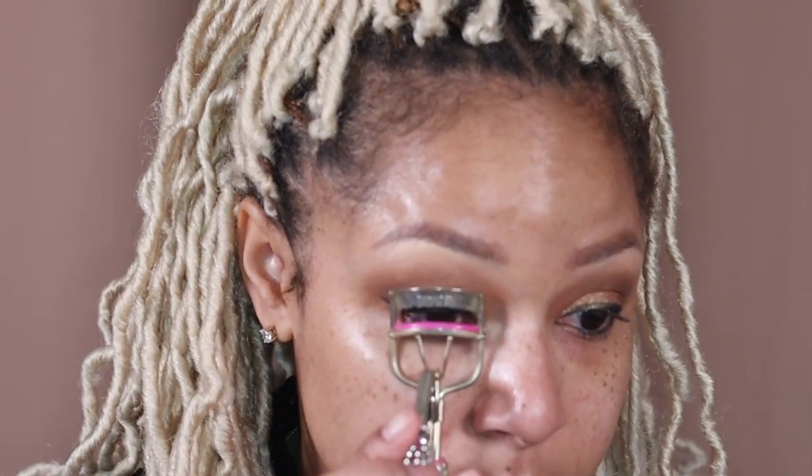This Quick Stick is dual-ended, so I'm going to take the other end and line my lash line. It's perfect for when you're on the go — it's those two colors so you don't have to worry about carrying a shadow palette. Giving my lashes a little curl preparing them for my falsies.